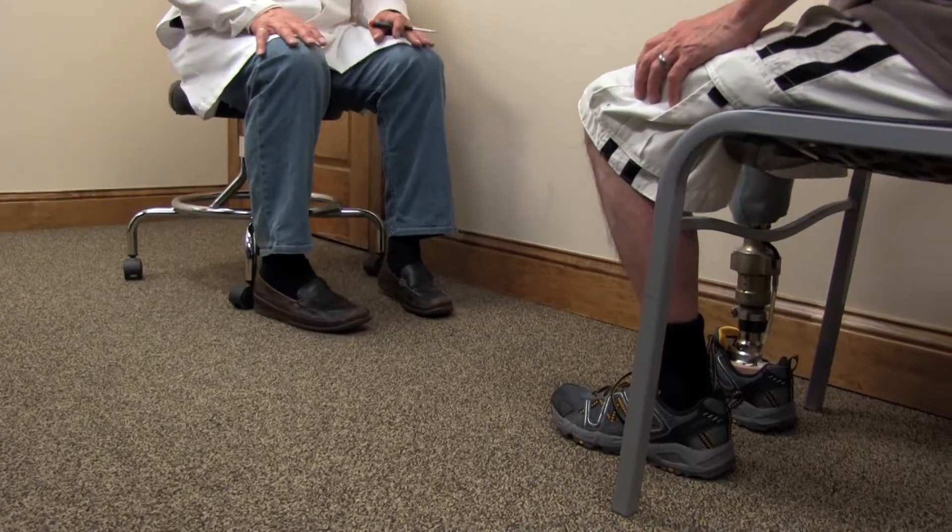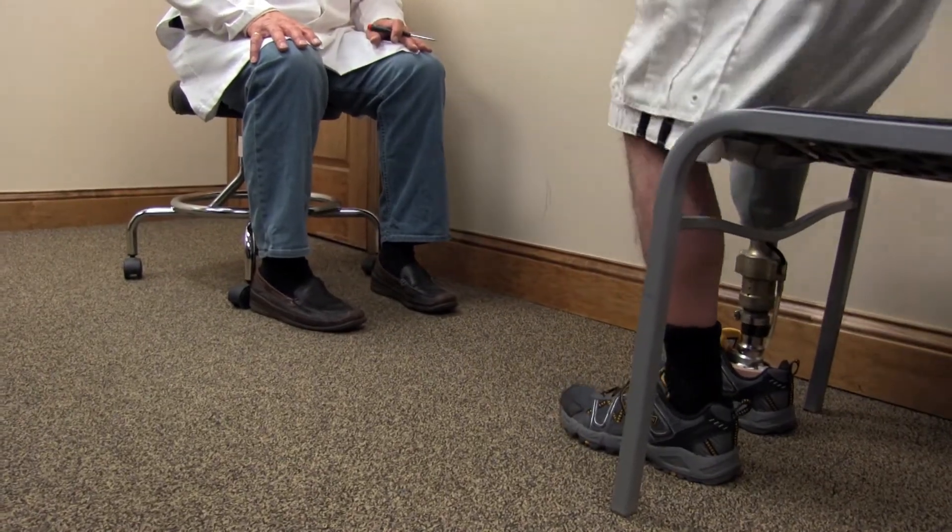Hydraulic feet also give the patient the ability to rest the foot flat on the floor when sitting, providing a comfortable, natural look.